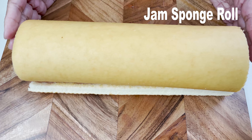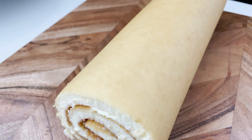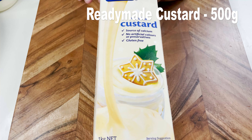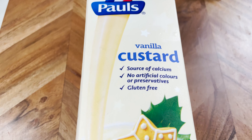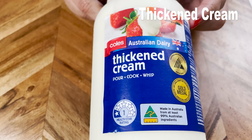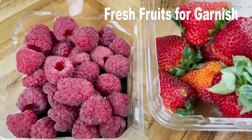My first ingredient today is a jam sponge roll, and I'm using a store-bought one today. Next I have a kilo of ready-made custard — I'm using vanilla custard today, but if you want you can make the custard at home with some custard powder too. Next I'll need some thickened cream and some fresh fruits for garnishing.